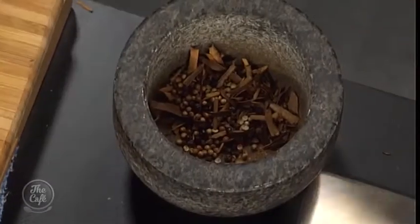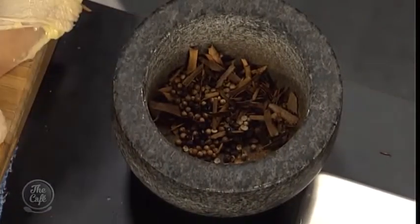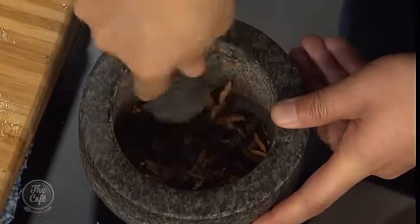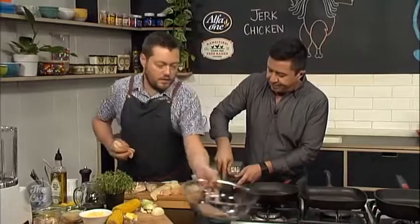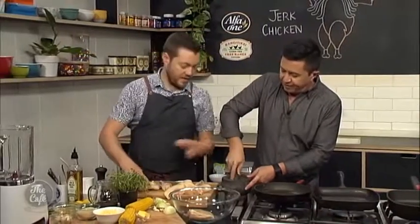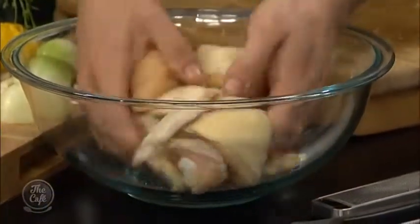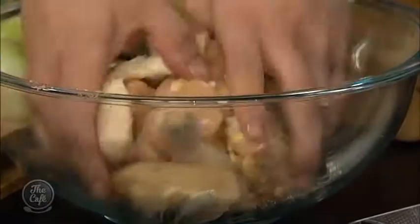There's a little bit of prep work in this dish to get the best effect, but it's going to be worth it. Pop it in, and put the rest of the spices over the chicken and just rub it around — make sure all the chicken is evenly coated and full of flavour.